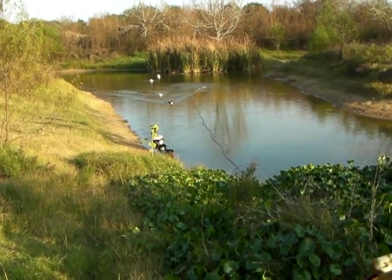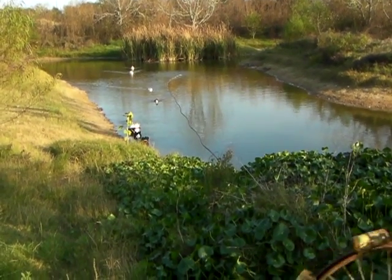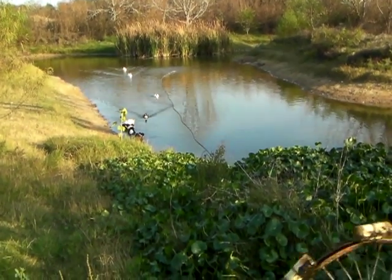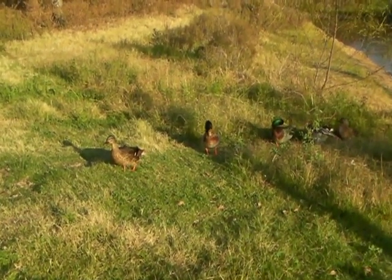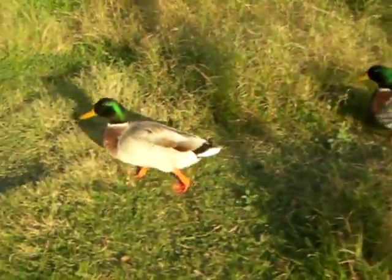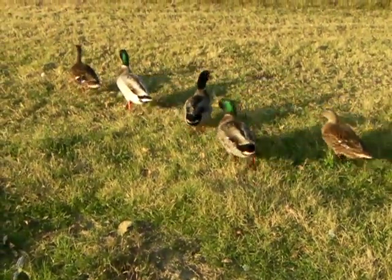I have two YouTube channels — go to organicmike.com. Most of my videos are on my old channel, and I sure wish YouTube would make it so you could join your channels together or at least upload to them at the same time — that's the biggest problem. Looks like these ducks have the right idea. All my ducks are in a row. Organicmike.com, subscribe if you like.